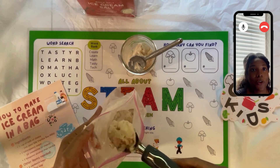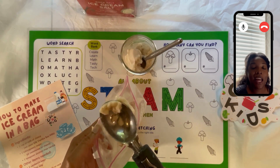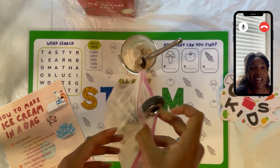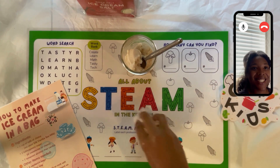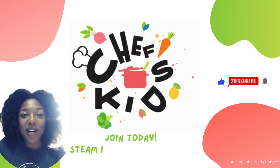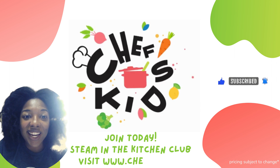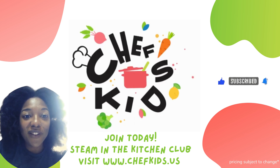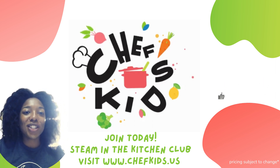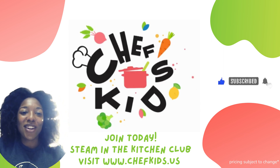Make sure to join the Steam in the Kitchen Club and receive prizes like this each month — we'll see you next month in our club. You can get fun prizes like this in the mail each month for less than $12 per month, and free videos just like this one on YouTube. Make sure to like, subscribe, and we'll see you next month in our Steam in the Kitchen Club.